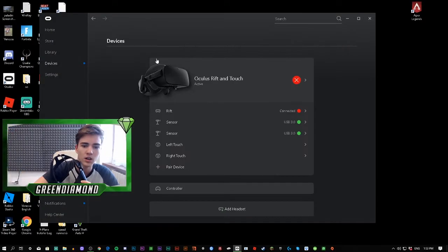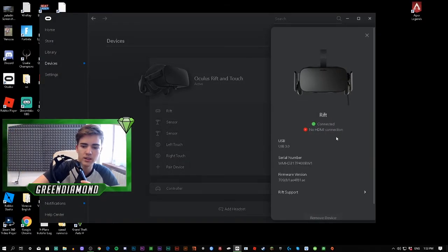Because right here it still says Rift HDMI no connection. So I don't know what to do.